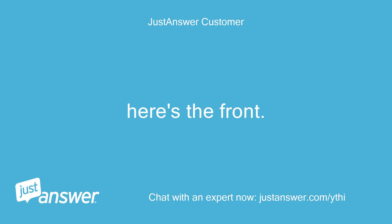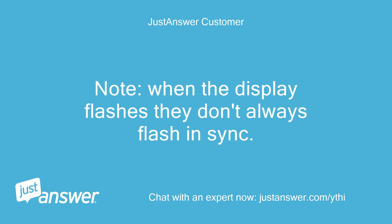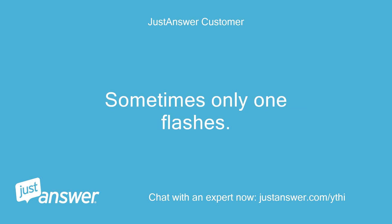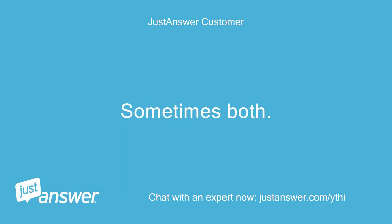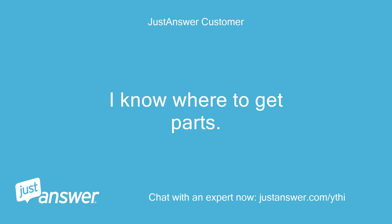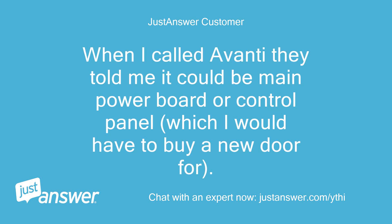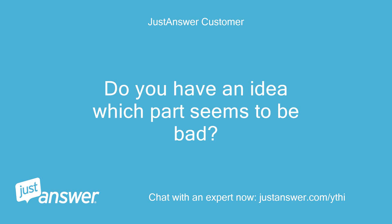Here's the front. When the display flashes, they don't always flash in sync. Sometimes one is C and one is F. Sometimes only one flashes, sometimes both. I know where to get parts — I don't know which part needs to be replaced. When I called Avanti they told me it could be the main power board or control panel, which I would have to buy a new door for. Do you have an idea which part seems to be bad?